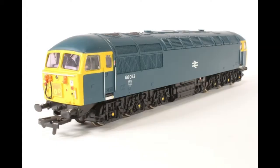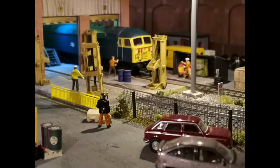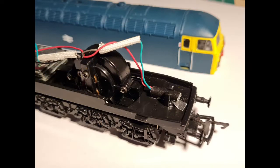Hi guys, this is Andy at Charleston Eastgate and welcome back to the Class 56 Project Part 2. In this little video I'm going to be converting the model to DCC. If you are confident with a soldering iron then these conversions are quite straightforward, so I've documented my method if you want to have a go yourself. As always, if you have any questions please drop me an email. Here we go.